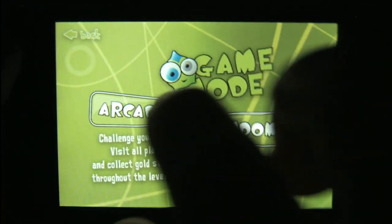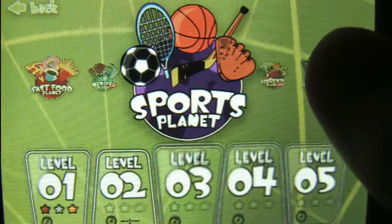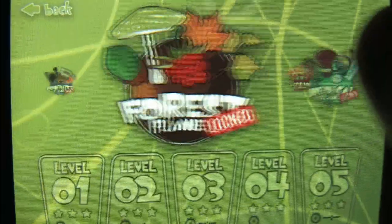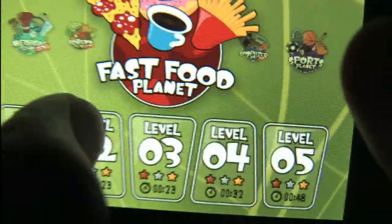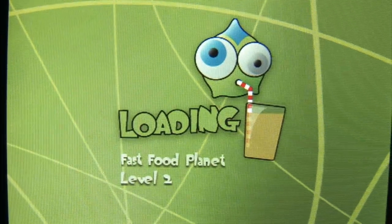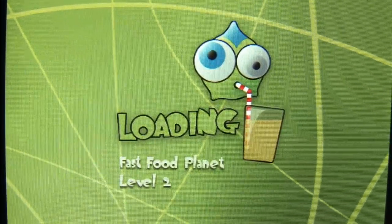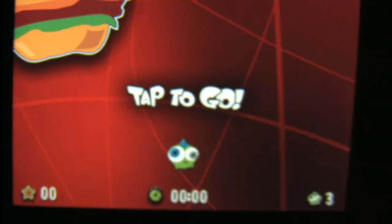What kind of a world do we live in where the iPod is now going head-to-head with Nintendo, Sony, and Microsoft with video games that cost less than parking your car for 20 minutes? It's the world we live in today, and it's a good thing because it means diversity. Smaller, quirkier, more experimental titles can flourish on the iPod where they don't on other game consoles because the barrier to entry is much lower.